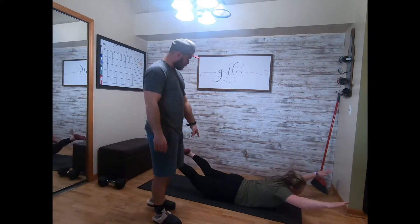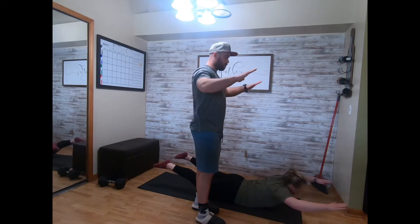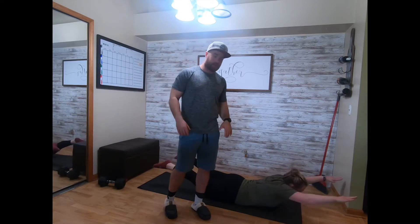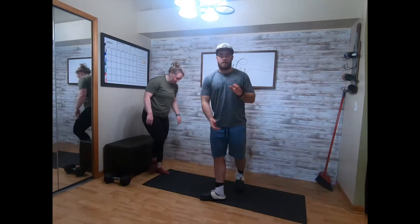After she does ten each side, she'll go Superman — laying down on the ground, squeezing those glutes and hamstrings, arms straight out. She's gonna pull those elbows down and back, then press straight out. Thirty seconds, just moving back and forth at a steady pace at the shoulders. That's your Tuesday warm-up.